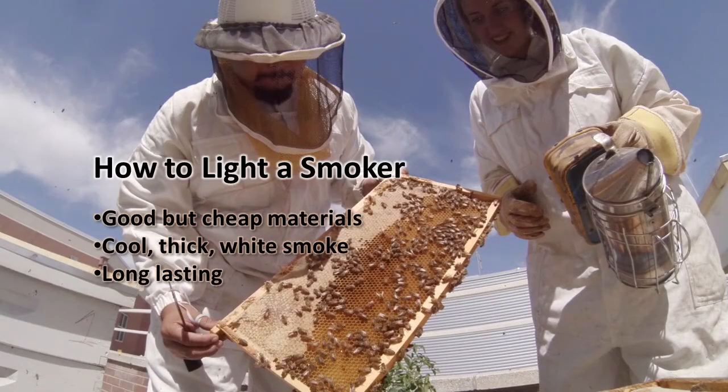Just to review, there are three main goals when lighting a smoker. First, burn clean materials that will create a long-lasting smoke — a mix of quick-burning materials like newspaper and slow long-burning materials like burlap works really well. Second, you want to create a thick, white, and cool-to-the-touch smoke. And finally, create a smoke that lasts a long time. It may take some time to master, but you'll get the hang of it with some practice.